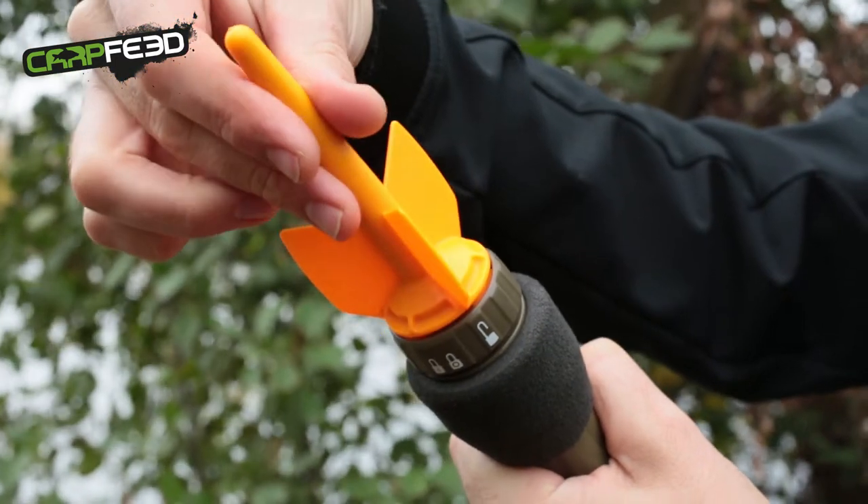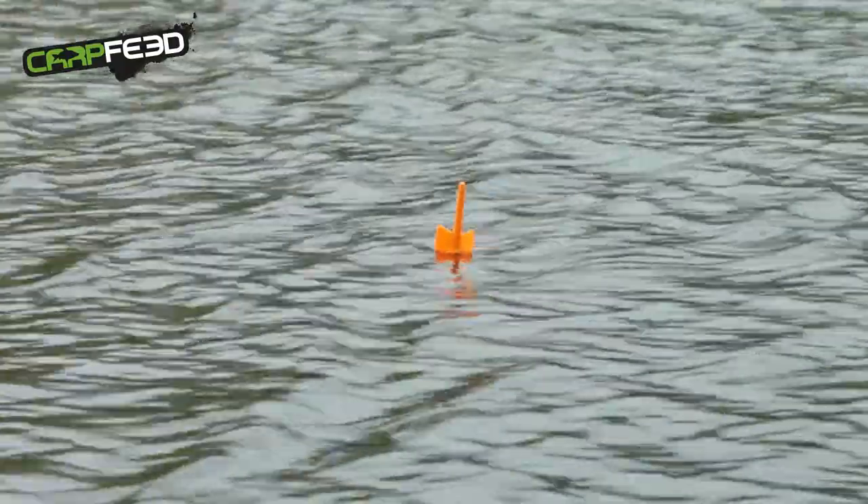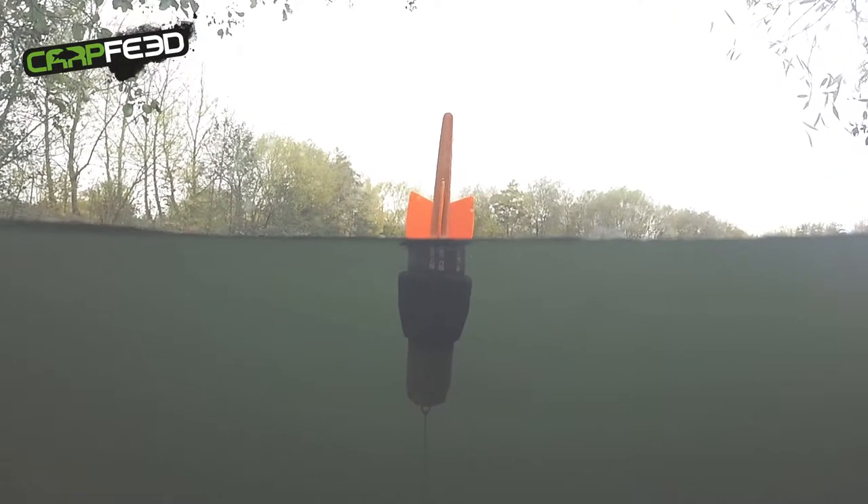So how does it work? The Fish Spy transmits its own Wi-Fi, so you don't have to have an internet signal. Within the float itself there is a Wi-Fi transmitter. That connects to your device, be that a tablet or a mobile phone, and be that Android or Apple.